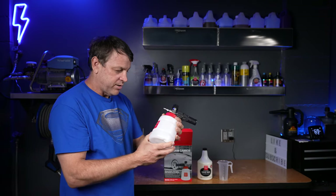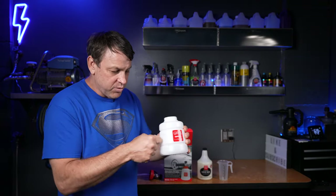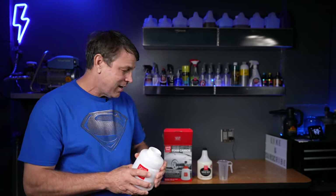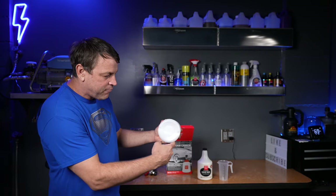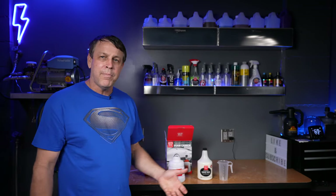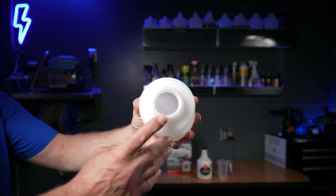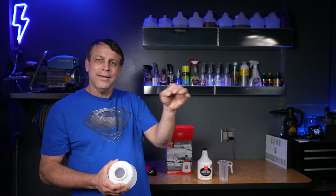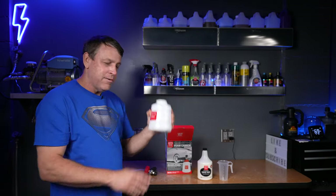My first impressions: it's a nice looking piece of equipment, solid, well-built. The bottle is real strong plastic — I squeeze it as hard as I can, you're not gonna hurt it, and dropping it's not gonna hurt it either. It's got that big wide base so it's not top heavy — we don't want it toppling over and spilling product. And it's got a big wide open neck, easy to pour product in and out. When rinsing, fill it, dump it — not that narrow neck. A-plus on the bottle right away.